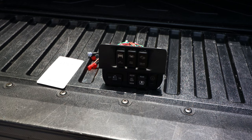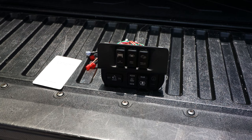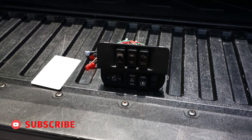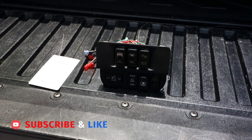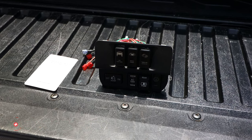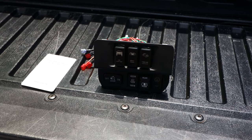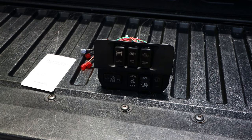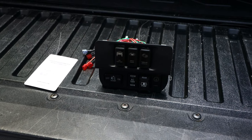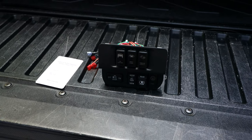Now that I have all of the switches installed on the panel, let's go over how I did my wiring so you can get a better understanding of what I'm doing. So each switch has four wires — that's a total of 12 wires for three switches. However, I don't want to run 12 individual wires through the firewall just to make these switches function properly. So what I did was I consolidated three out of the four wires for each switch. Let me show you how I did that.